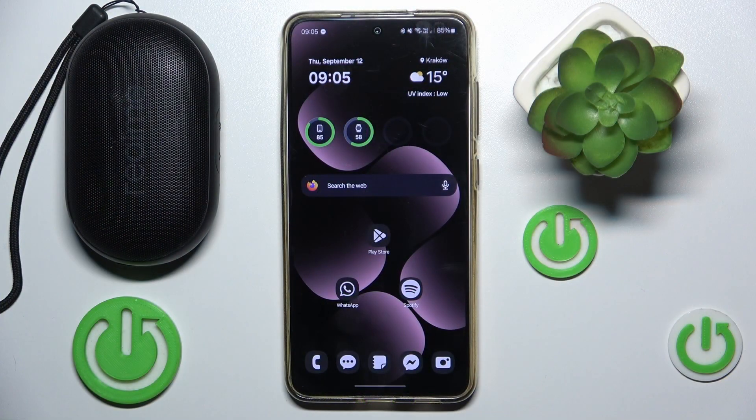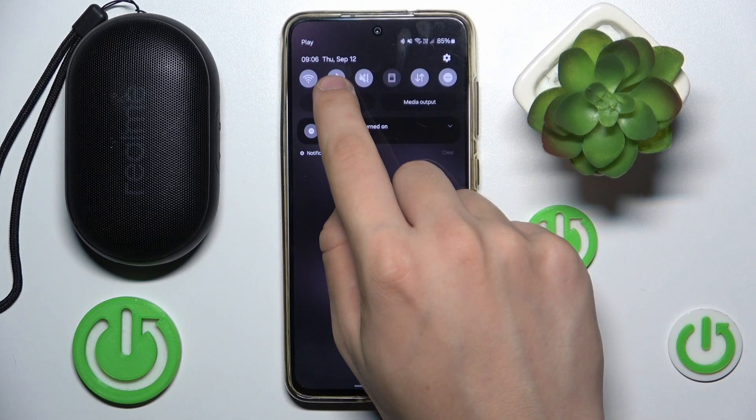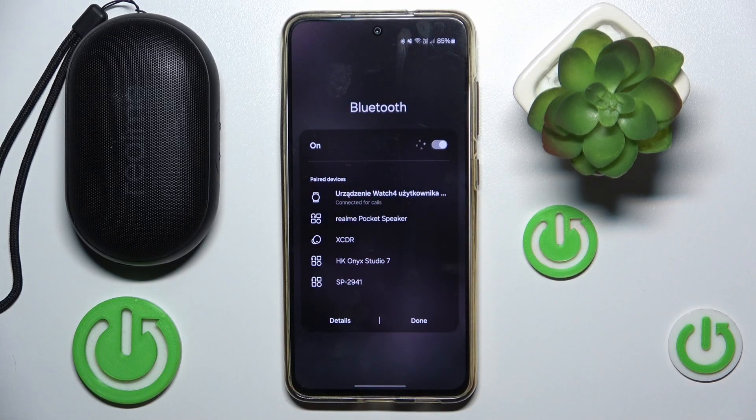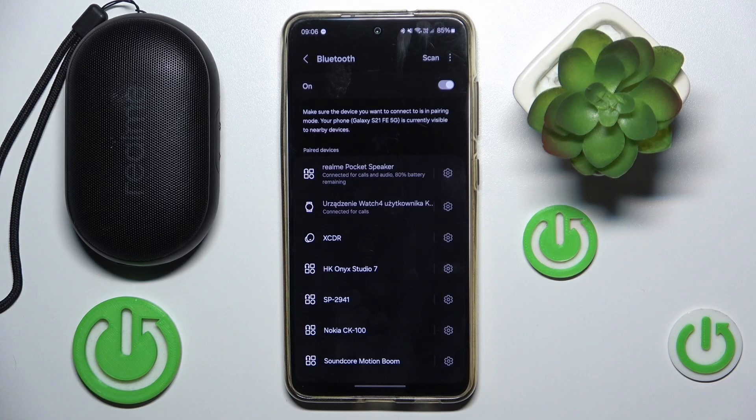If you haven't forgotten your device, then you can just simply connect with it. First we have to scroll down to our control panel, then we have to hold our finger on Bluetooth. Now we have to go into details and we have to just click on our device. And now we are done.